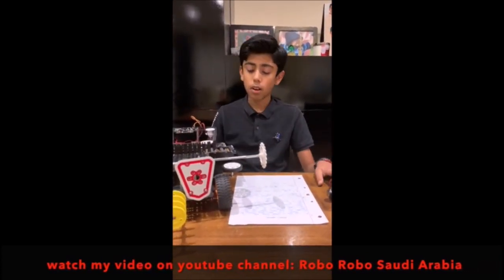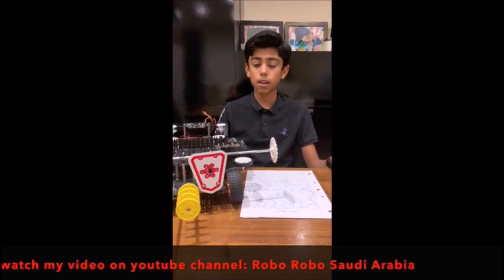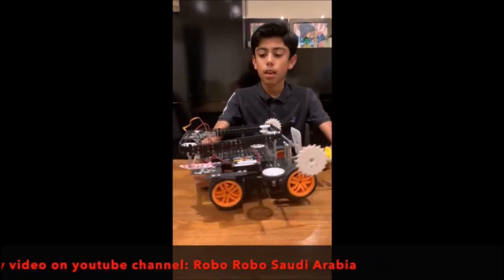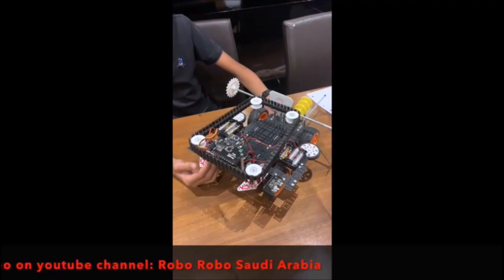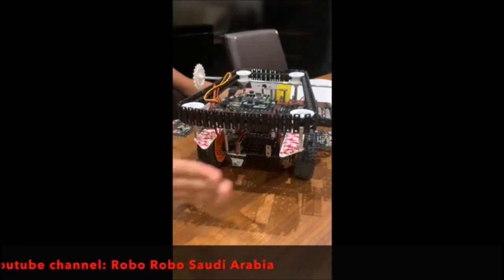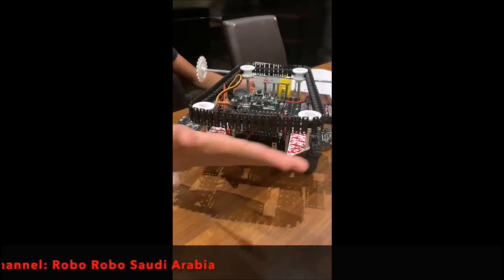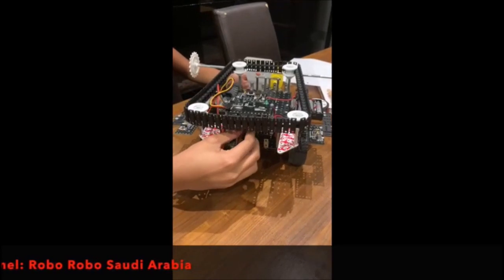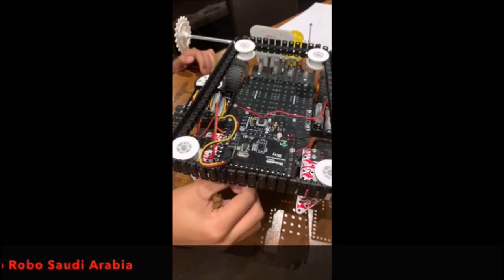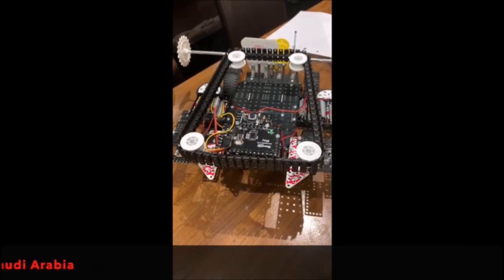Now I want to talk about the components I've put in this and why I chose studying like this. Starting from the back, I have added spikes so that any robot that comes from behind, my robot will be able to defend itself. The key components are the CPU and the inference board. The CPU is always used in every robot and the inference board is the board you can use to connect the remote.